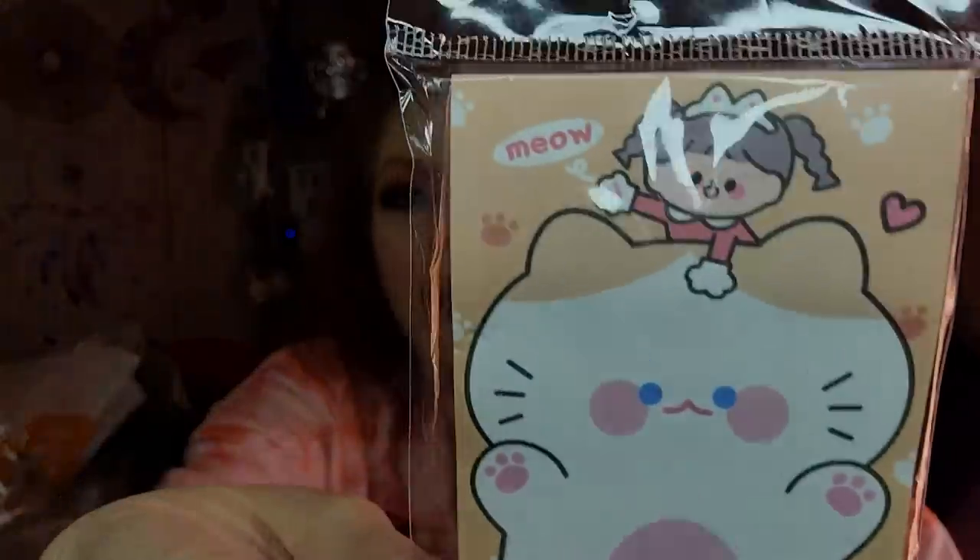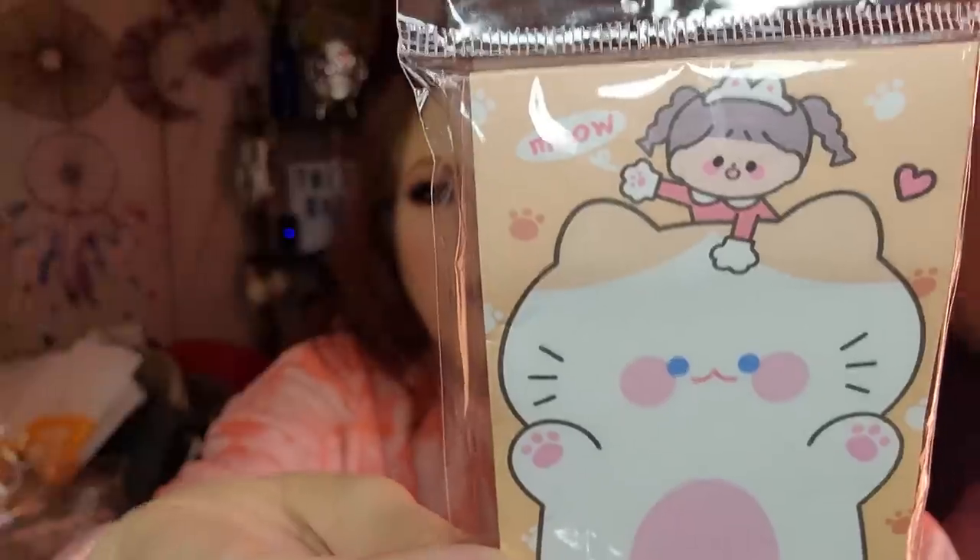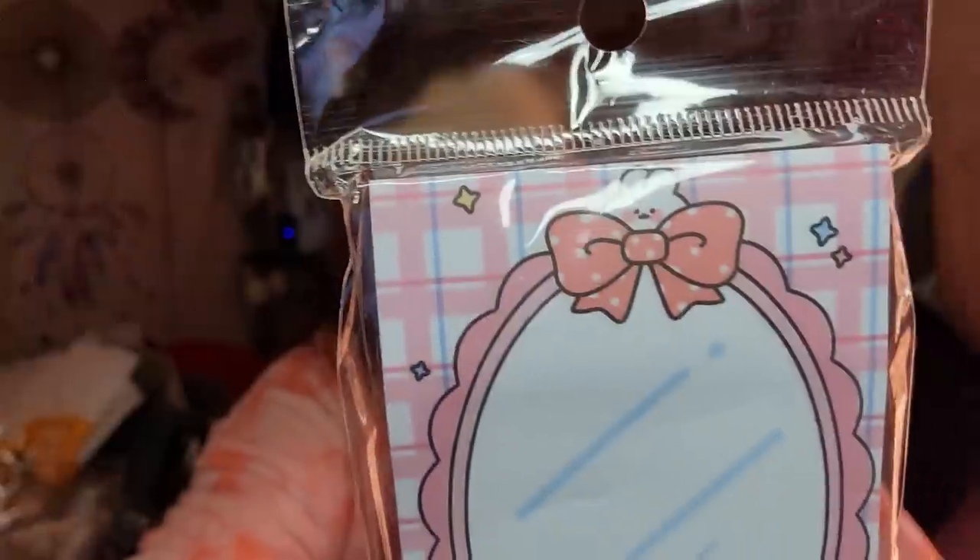Now we're going to have a lot of stationery items. This is just a little notepad — $1.99 — with a cute kitten on it. Here's another little notepad, sort of like it but with a different picture, also $1.99.